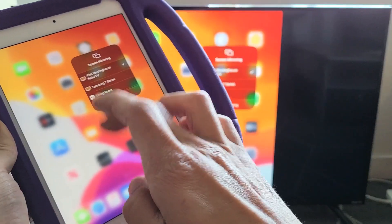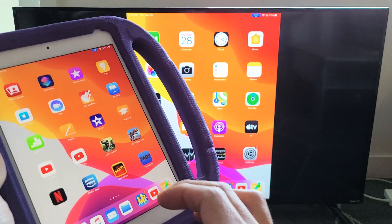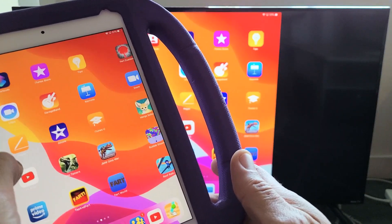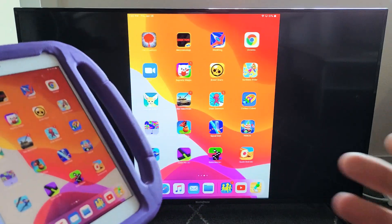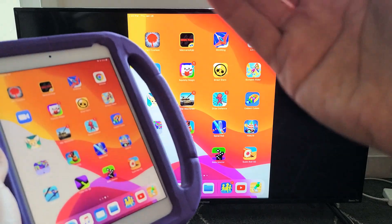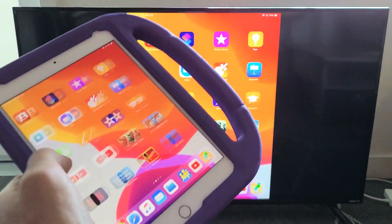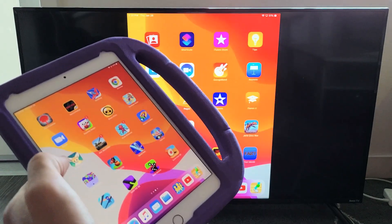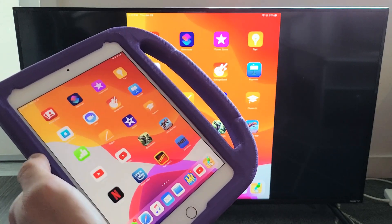I've already used this iPad many times by AirPlaying this. You can see that we're AirPlaying right here. Now, another thing to note is that in order for you to connect, it's using your home Wi-Fi network, so the TV and your iPad need to be on the same home Wi-Fi network. You can see a little bit of lag here, but it's not usually like this — it's a slow Wi-Fi connection right now.